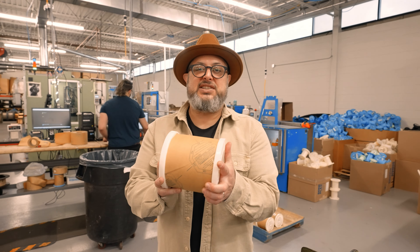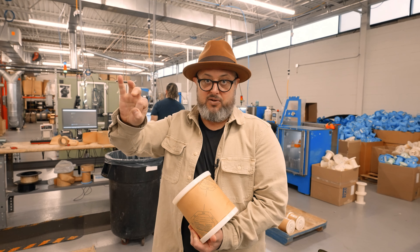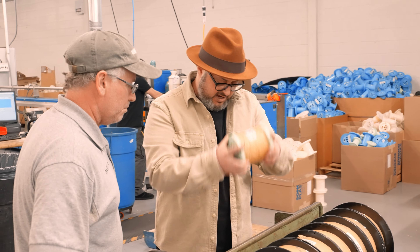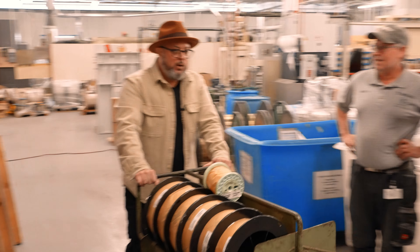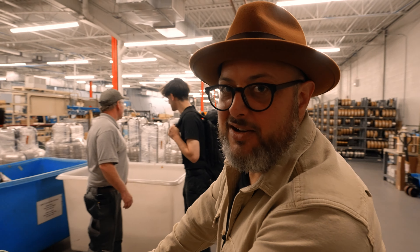This is for the 46, the thick string — this is the wrapping that goes around, coiled around that center string. This is for the D string. That's all I need. Will this fit on the plane? This is better than Costco. This is just like Raiders of the Lost Ark.